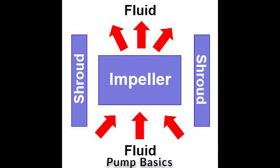A traditional impeller is a cast metal component within a centrifugal pump unit used to suck fluid through its eye — the front side — and discharge it out the rear as it spins.